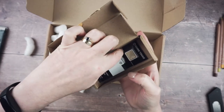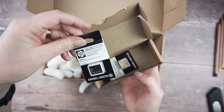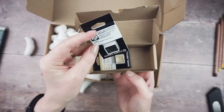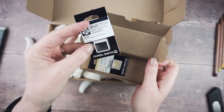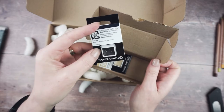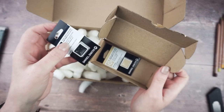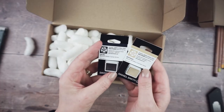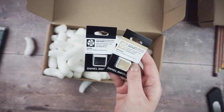In here are Daniel Smith watercolors, which I've never tried before. They seem to have really interesting colors with lots of granulation and some split-tone effects, which looked really fun. I got two colors: Lunar Blue and Buff Titanium. Looking forward to swatching those and seeing what they look like.